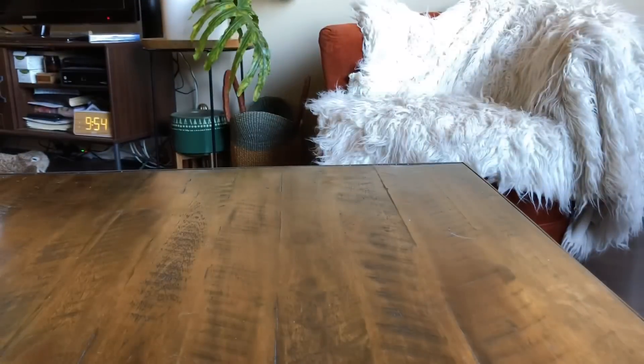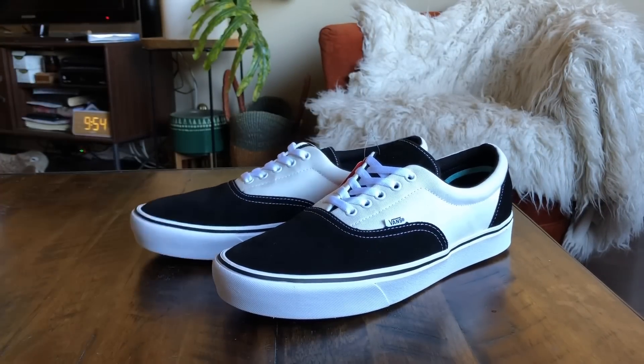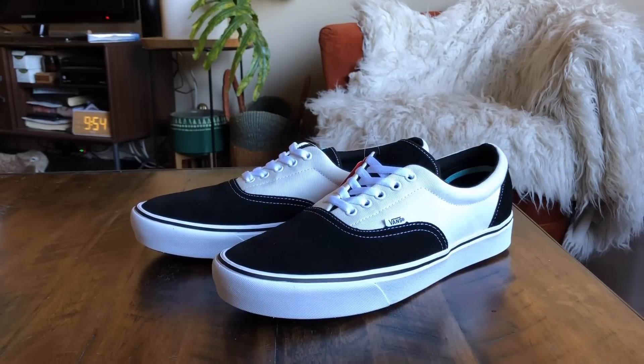Retail on these was $65. So this new Comfy Cush technology is going to be Vans' latest and greatest. They're going to do a pretty heavy push on this. There's a ton of colorways coming out with these shoes, ton of different models.